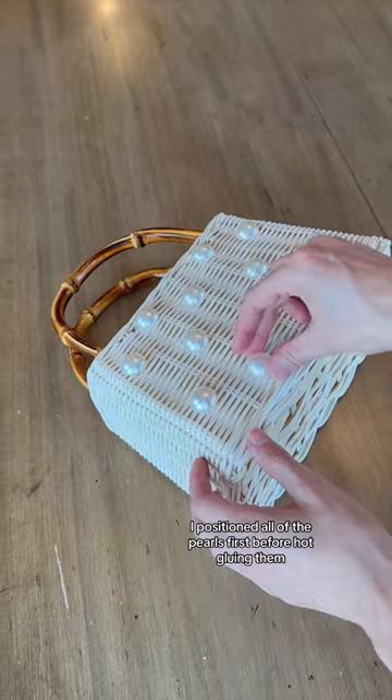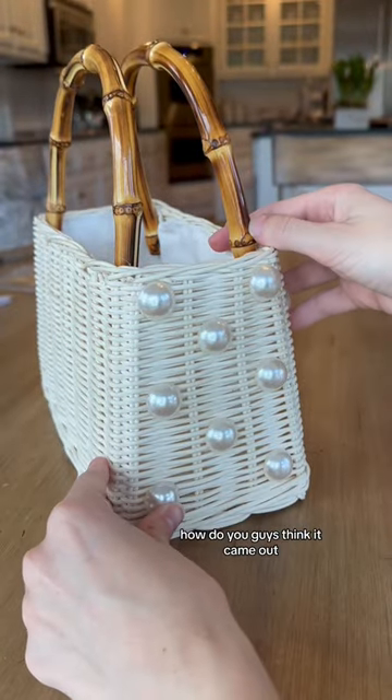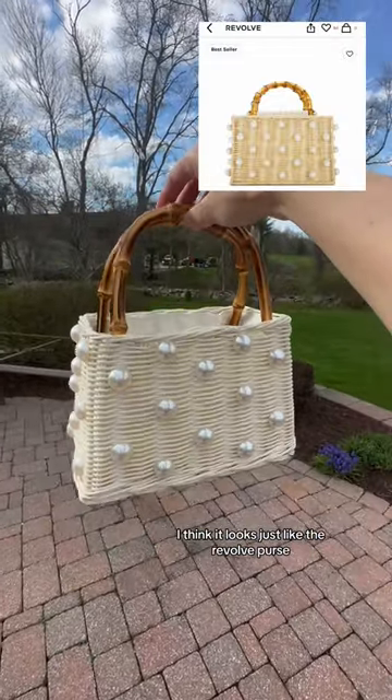I positioned all of the pearls first before hot gluing them, so each pearl was perfectly lined up. How do you guys think it came out? I think it looks just like the Revolve purse.